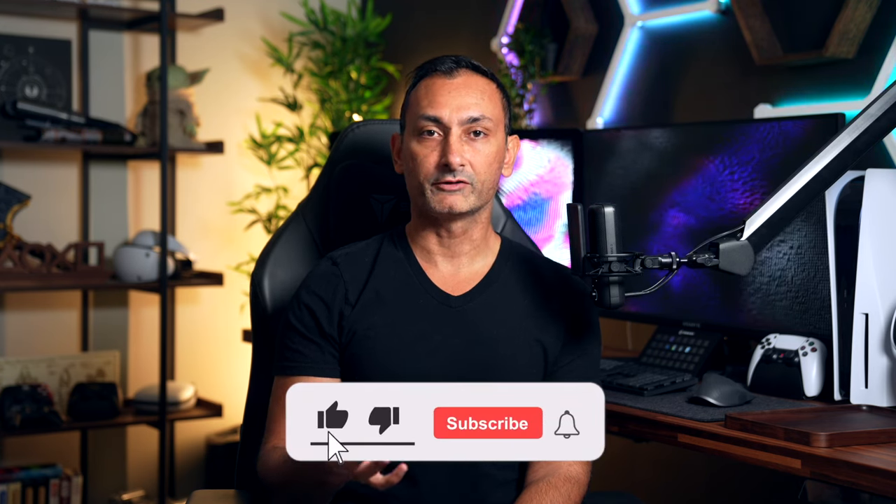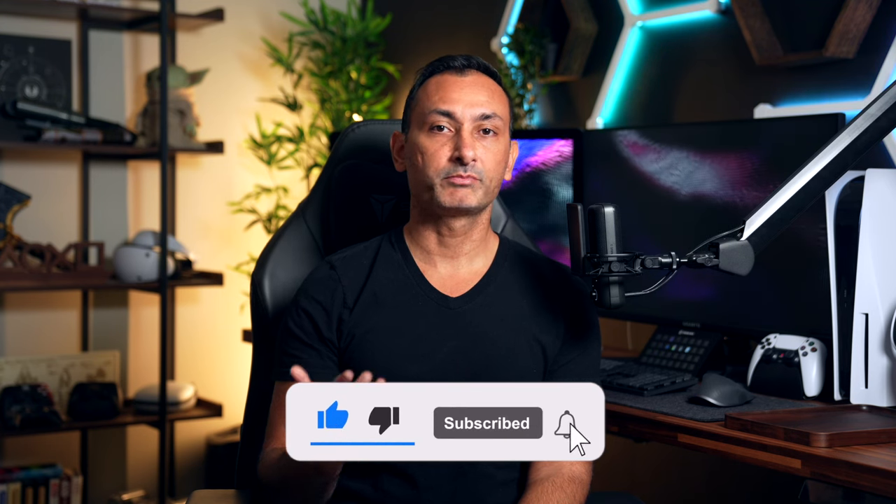Let me know in the comments section below if you have a PlayStation Portal or if you're interested in getting one. Let me know what you like and dislike about it, or anything I might have missed in this video. Go ahead and hit that like, subscribe, and bell notification icon if you enjoyed this video. If you want to see more videos like this, follow me over on Instagram, TikTok, and Twitter. And with that, we'll see you guys next time.